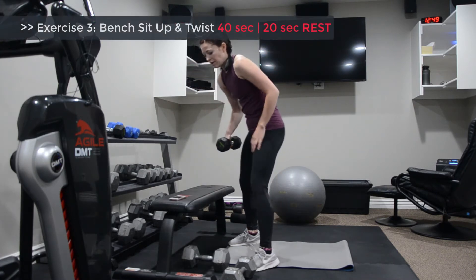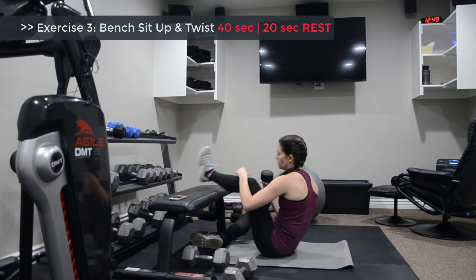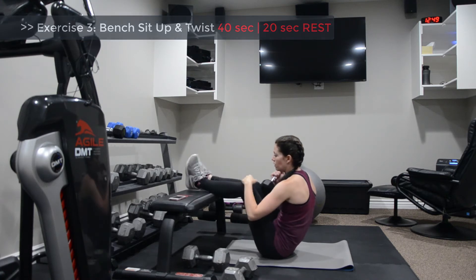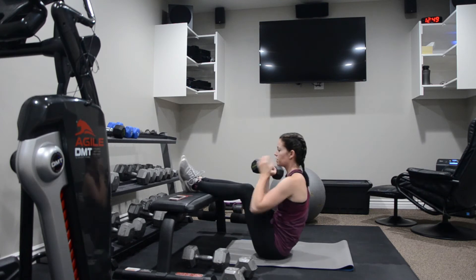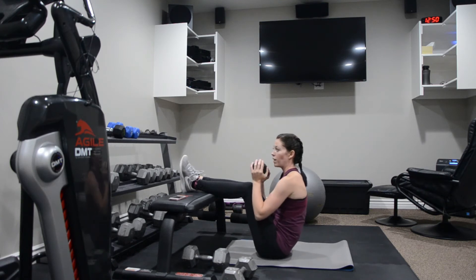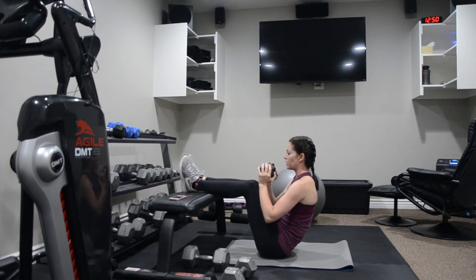Third exercise, we're doing a sit-up with rotation on the bench. Your feet are lifted up, elevated — it might be a bench, chair, or even the couch works. Hold the weight because that weight will help you to come up. You want your legs to be about a 90-degree bend.